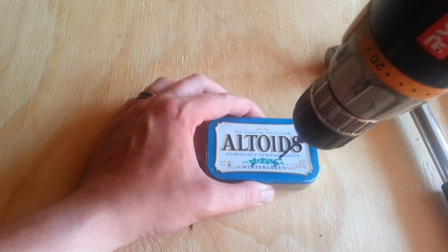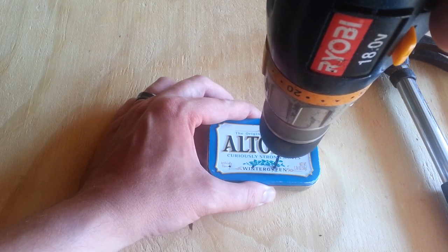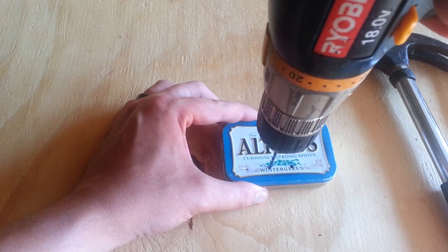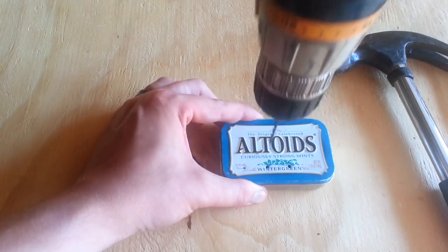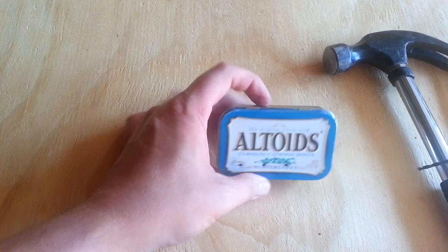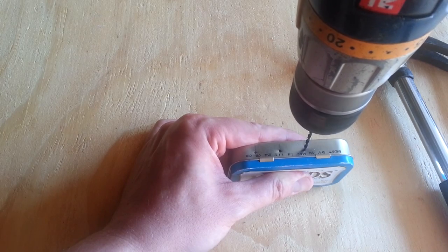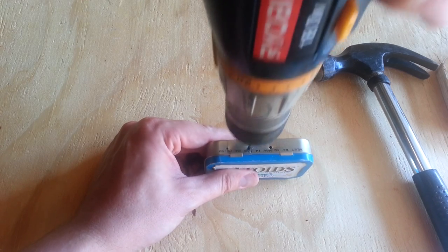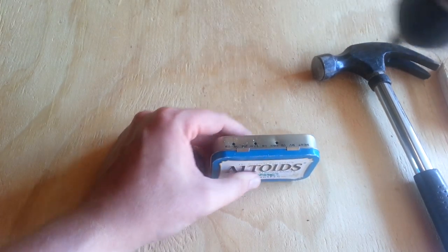We're going to go ahead and drill these holes nice and slow. I'm using a 3/32-inch bit. You don't want to use a big bit — you'd be going through it too fast and could hurt your finger. Nice and slow, just fast enough to get you through it.